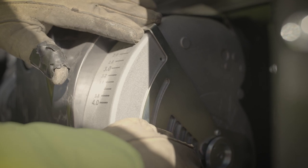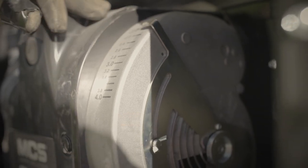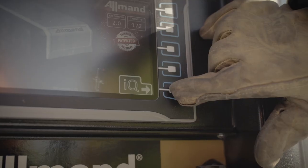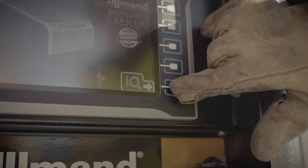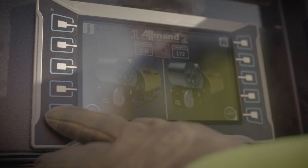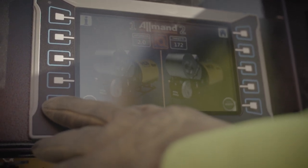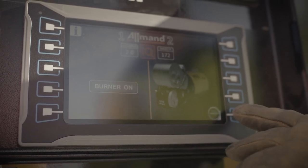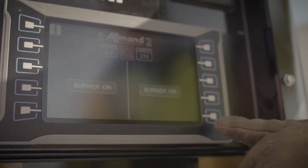Note: the barometric pressure sensor automatically displays what the air damper setting should be. Close the heater unit access doors. Press the IQ button on the home screen to open the screen for the heater units. Press the heater start button for each heater unit on the screen to begin run operation. The burners of each heater unit will cycle through a purge step and a warming step prior to being fully operational.